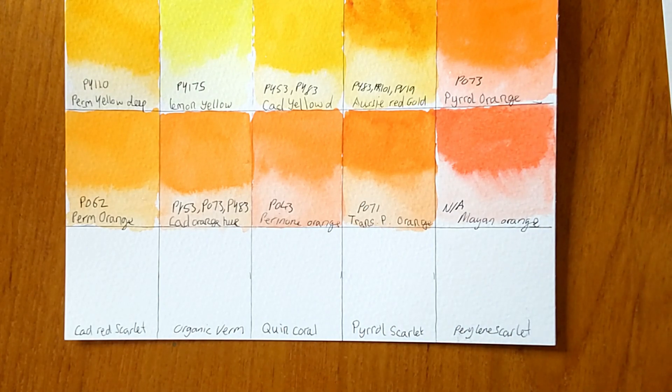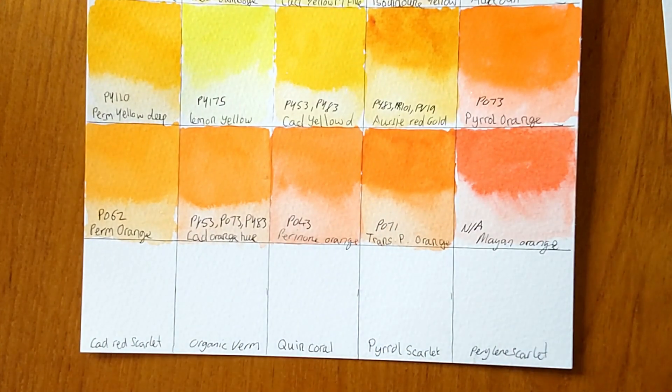This is done in real time, so you get my real-time thoughts, opinions and views on the colors. I have used some Daniel Smith before, but there are 238 colors on this dot card and they keep expanding the range, so some of these are quite new to me.